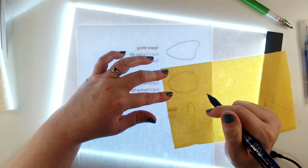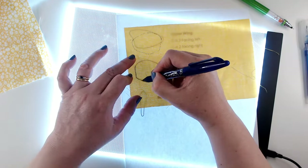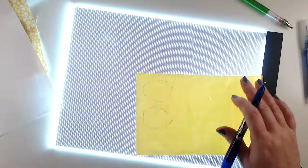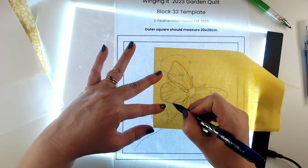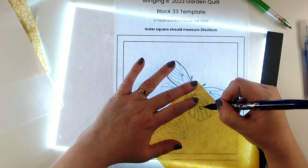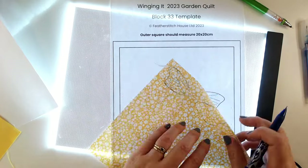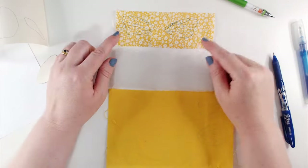Now I'm going to do the same with the bottom wings — I've got my left, I've flipped my pattern over, and I've got my right wing. Now I'm just going to trace over the stitch lines on the front of each wing to make sure I've got those lines in position so that I can stitch over them.